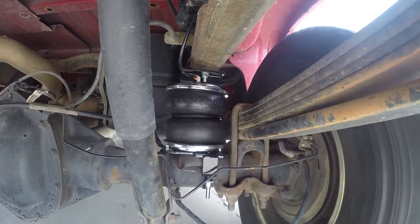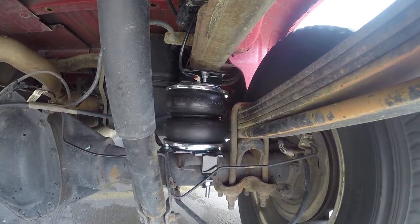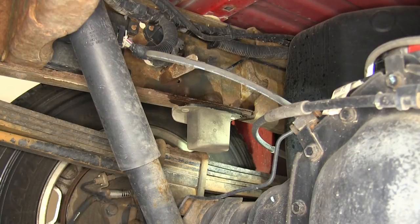Now let's show you how to install the Air Lift Load Lifter 5000 Air Helper Springs. To begin the install, I recommend lowering and removing the spare tire to give yourself a little more working room.